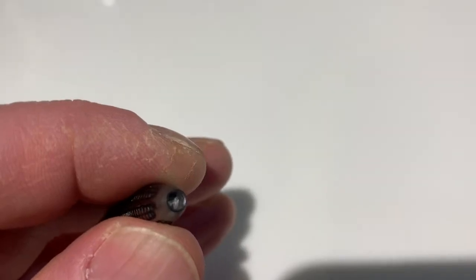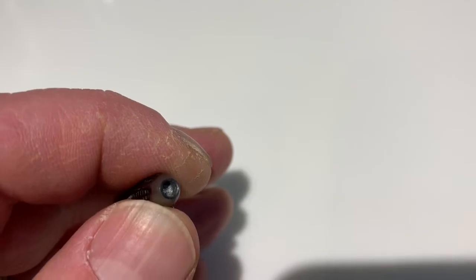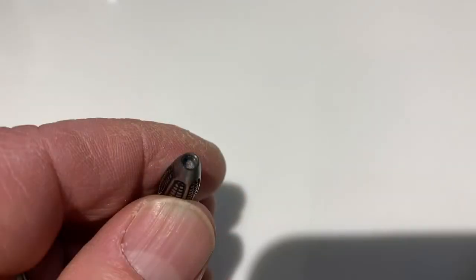After four hours I took it out and had a look — it's still not quite deep enough. I'm going to have to re-boil it for probably another two to three hours to get the depth needed to fit a new point in there.